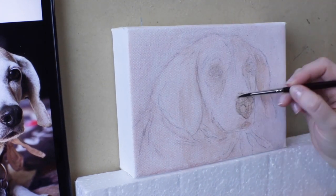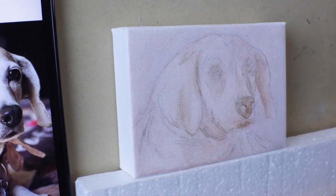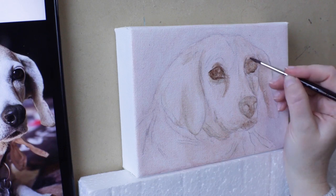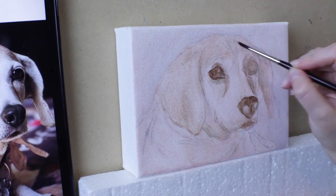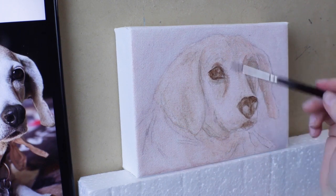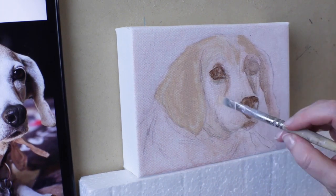I'm using acrylic paint for Stella and doing lots of thin layers to build up the color. There are a lot of different techniques for painting. This one definitely takes a little longer with all the thin layers, but it's a good way to get really blended colors and tones.